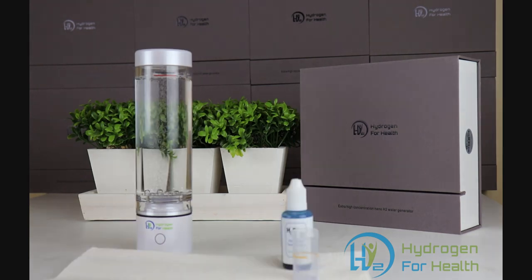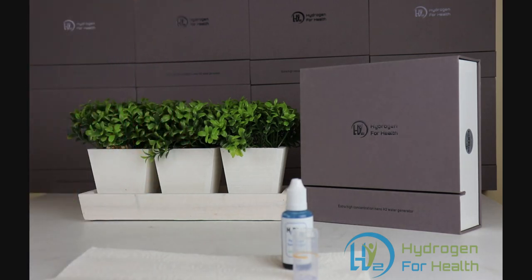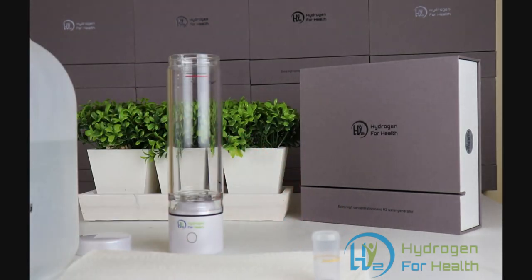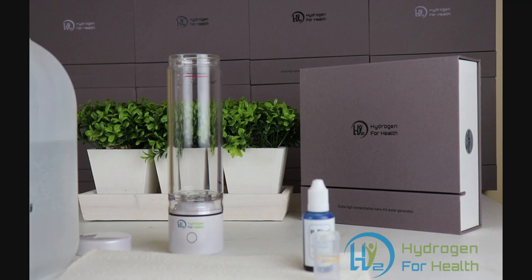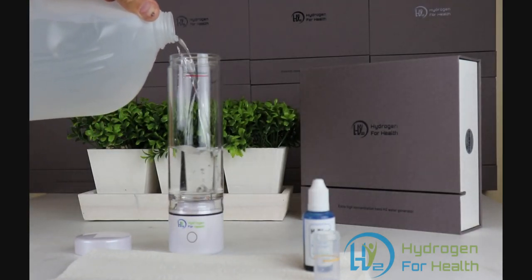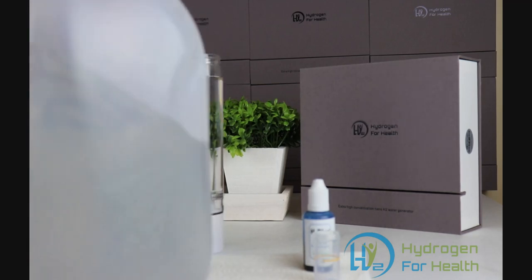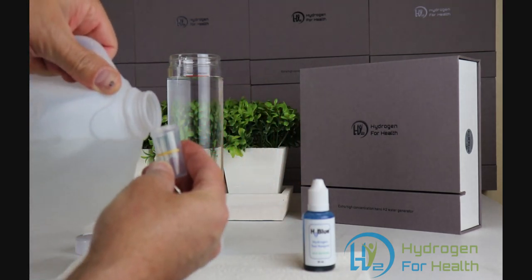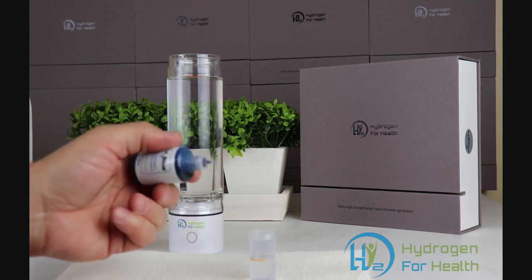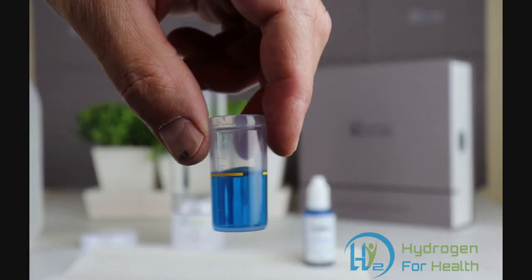I'm going to set up to do the test. First I'm going to pour the water out that's already in it. We're going to take our distilled water and fill the bottle up to the maximum line. We're also going to measure to make sure there's no hydrogen in this water already. I'll take a sample and put a couple drops of H2 Blue into the water — you can see the water is blue, which means there's no hydrogen in it.